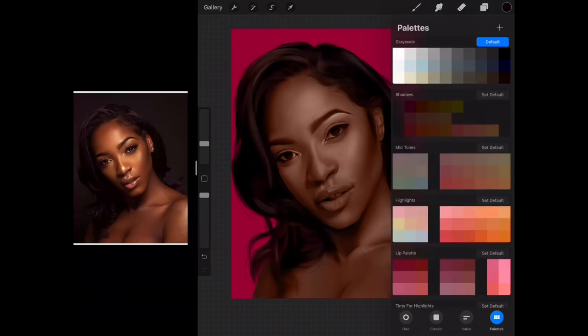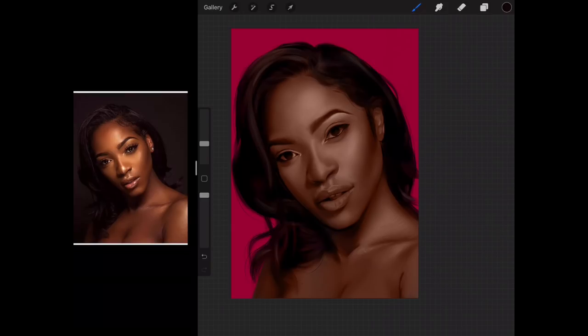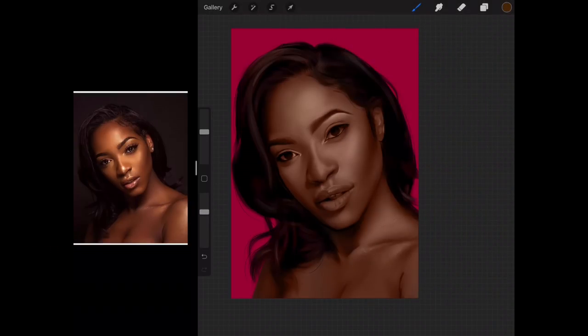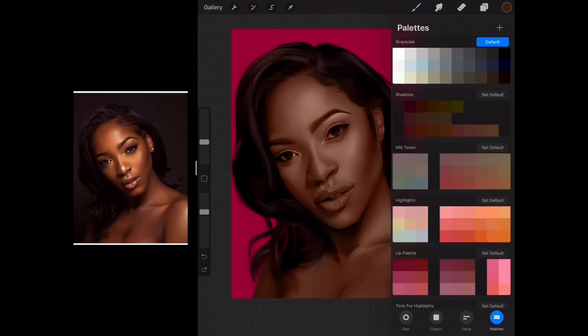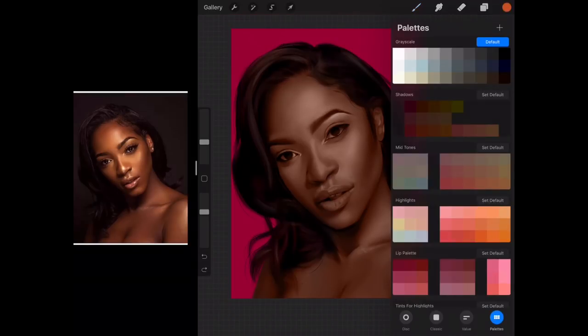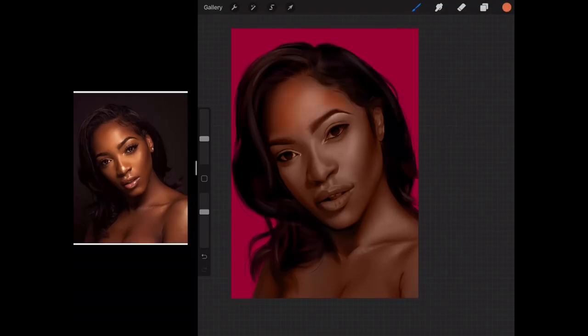From what we see in the photo, we can tell that the highlights are a lot more yellow. So we're going to change it to a yellow tone for the highlights. This is a bit too yellow because it's looking a bit green, so we're going to drop it back down and switch to maybe an orange. I'm going to undo all that because it seems like the color is very strong and I have difficulty controlling it.